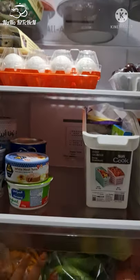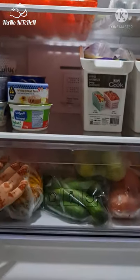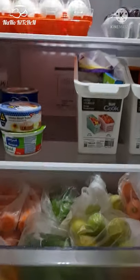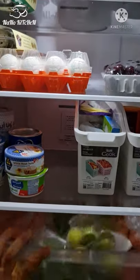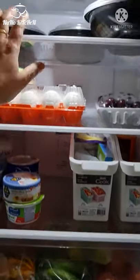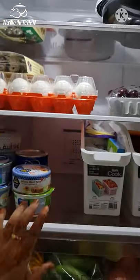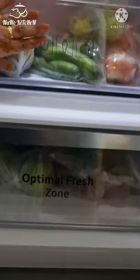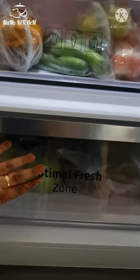This is the fruit and vegetable basket. If we put it in the bowl, we will put it in the slide. This is the three glass shelves. This is the optimal fresh zone. This is a little fresh zone.